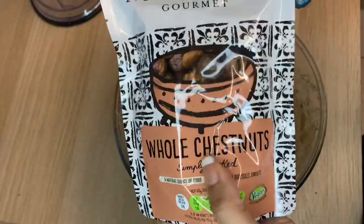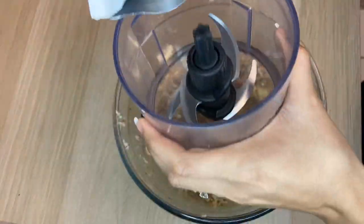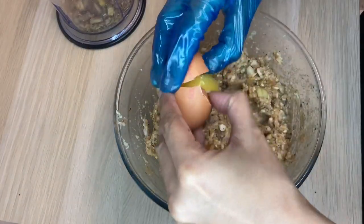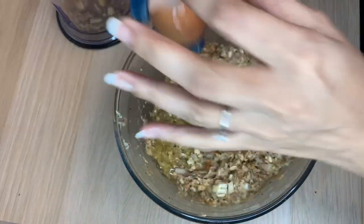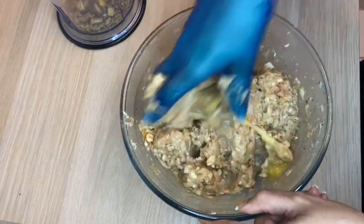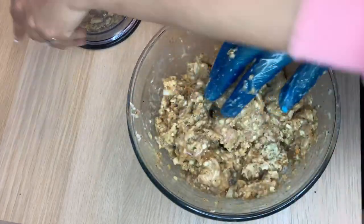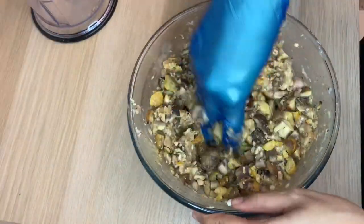For the next part, I've got some whole chestnuts in a vacuum pack seal, so I'm going to add that to the blender and just pulse it once or twice. Then I'm going to add two eggs to the mix — I'll mix the egg in first to bind the stuffing together, then add the chestnuts and mix it all together as well.